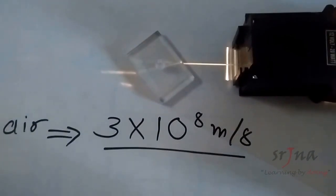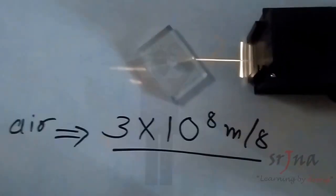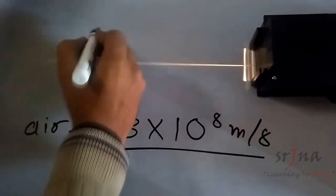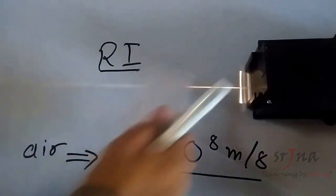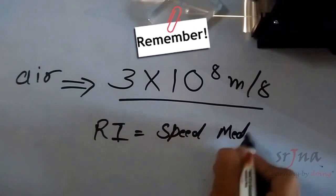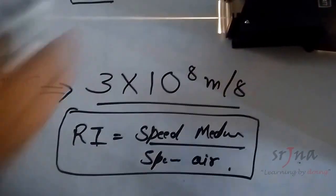We take the speed of light in air as our reference, since air is everywhere and we can relate it to everything else. Now, it is very difficult to remember the speed of light in every different medium, since these are values on the order of 10⁸. To make it easier, we use the term refractive index. Refractive index is defined as the speed of light in that medium divided by the speed of light in air.